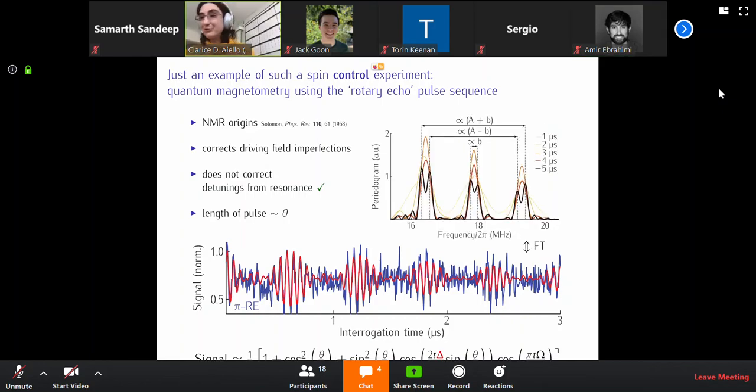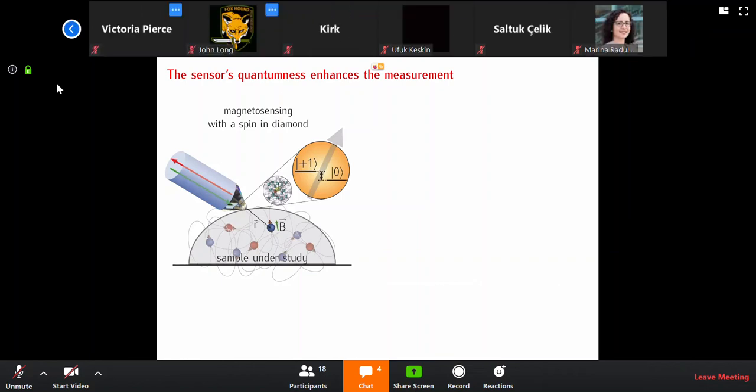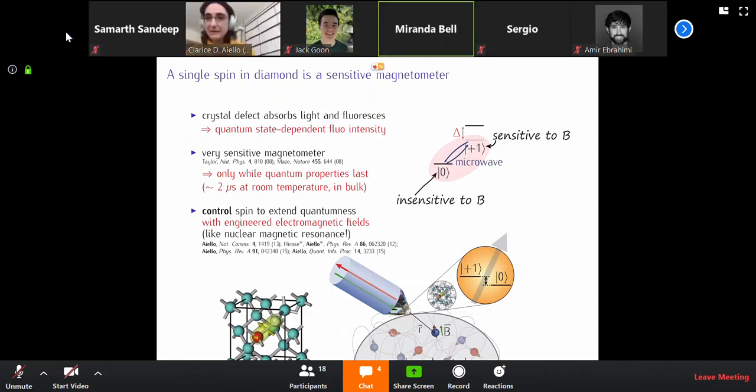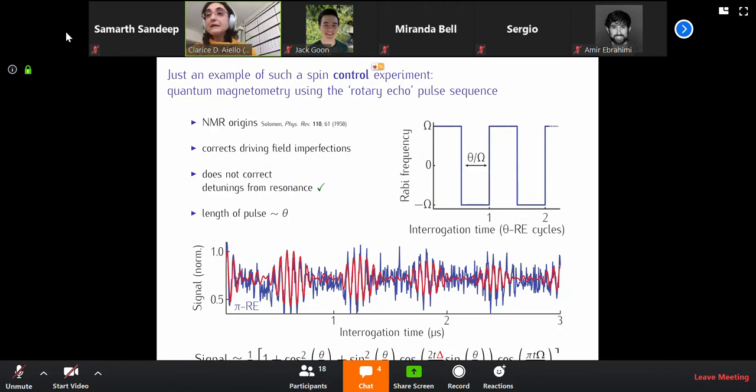I'm happy to talk more about that. How are you actually measuring your infidelity in between each phase, or when you're changing your phases? You mean the infidelity as reflected in how well we are flipping the spin, or how well we are driving — how well it's actually maintaining its one or zero state?